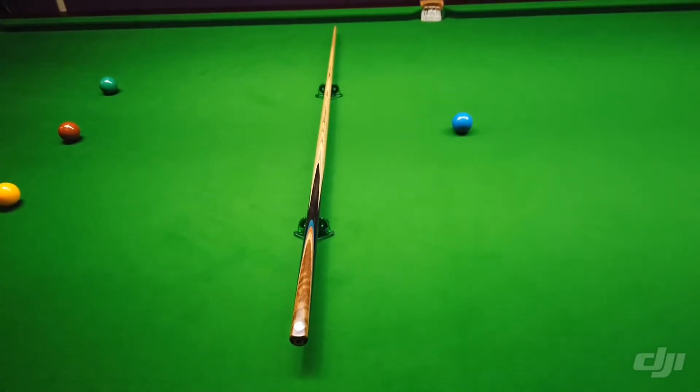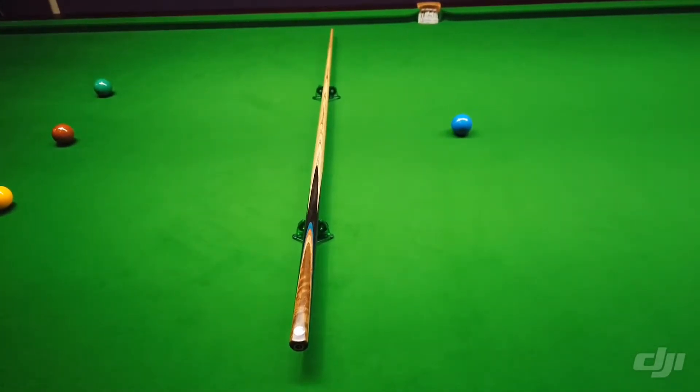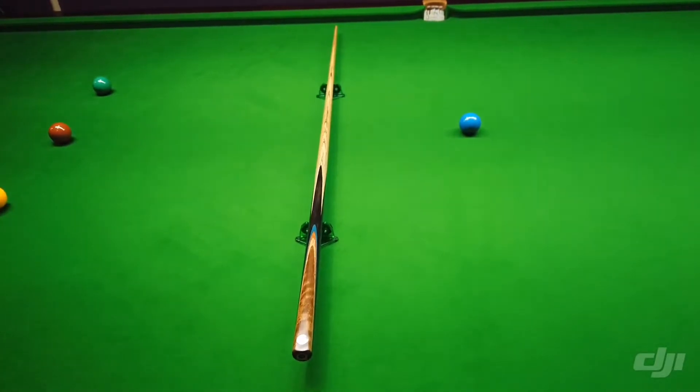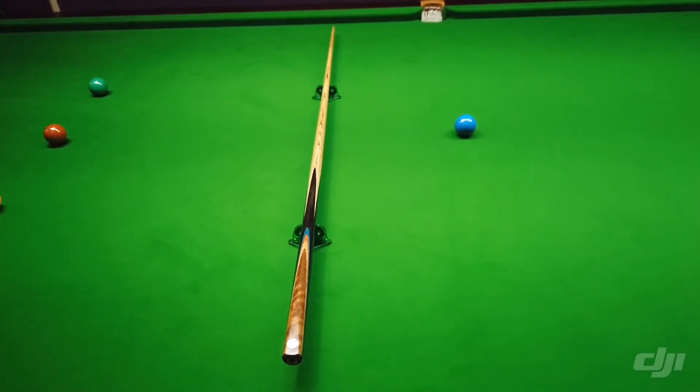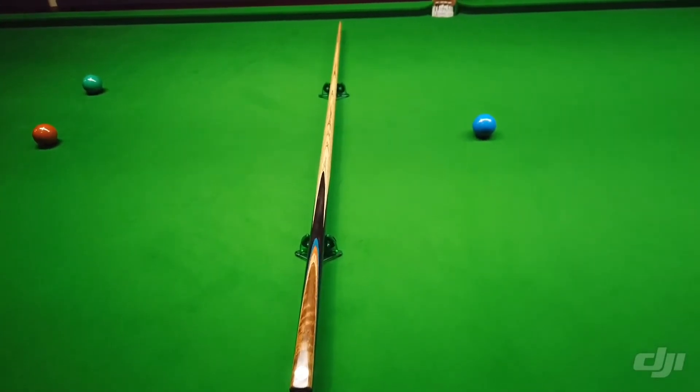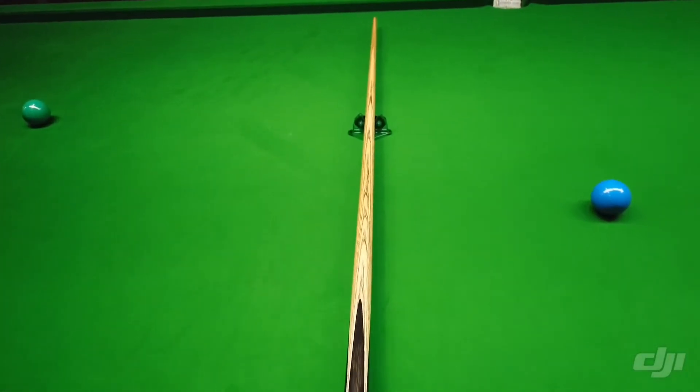This Q has a length of 58.1 inches, a weight of 18.51 with a balance point of 17.5. The ferrule size is 9.39, it has a titanium ferrule, and the butt diameter is 28.85.